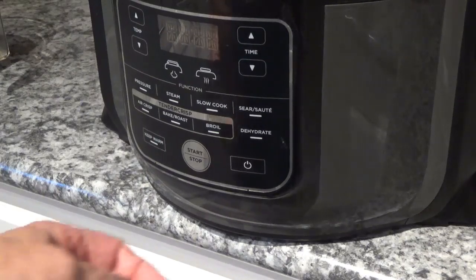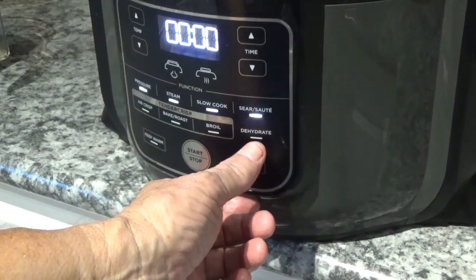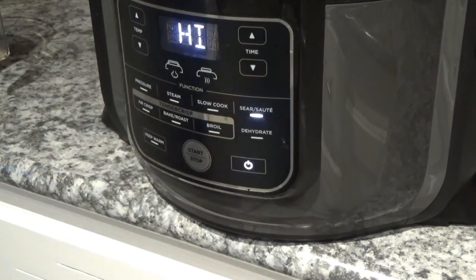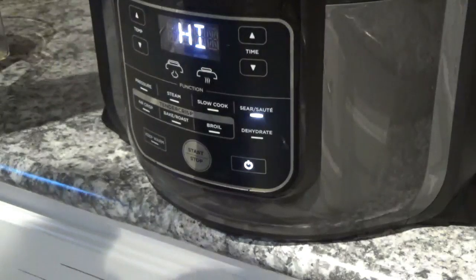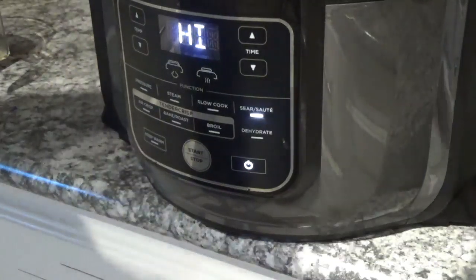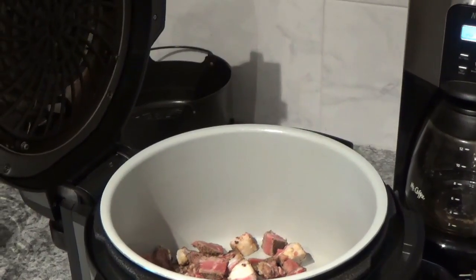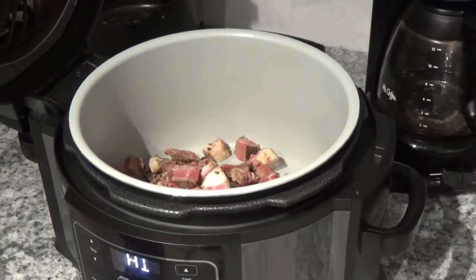Now the first thing I'm going to do is turn on the power on this Ninja Foodi. We'll hit the sear sauté function and leave it on high, then hit the start button. Now we'll dump the beef in, then dump the onions in.